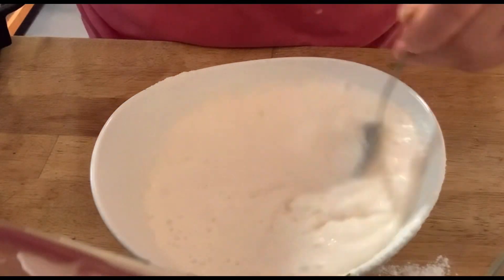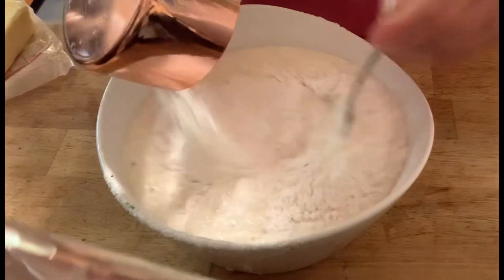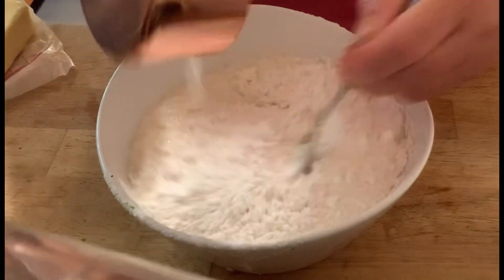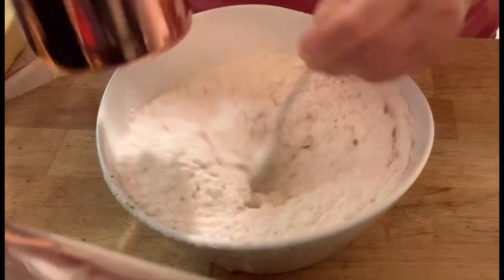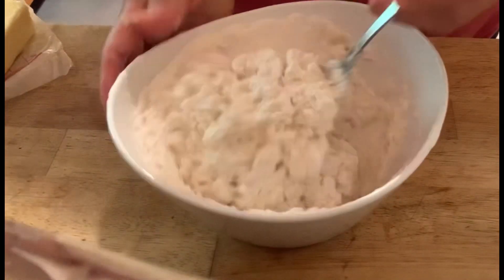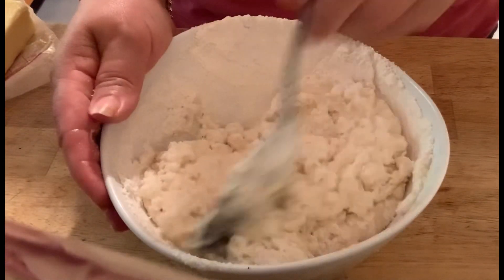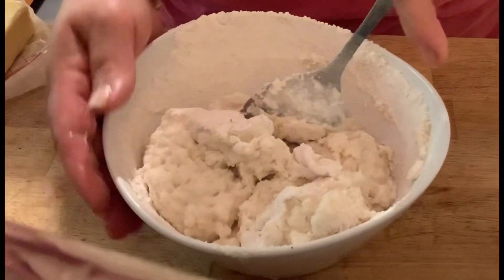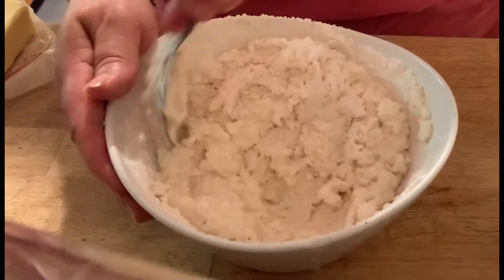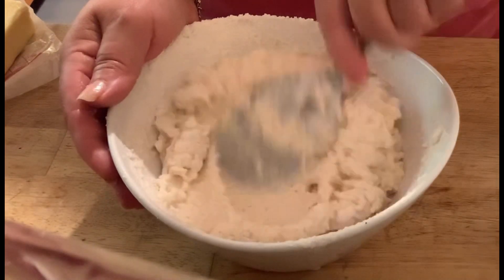You'll need a really heavy cast iron dish. Preheat your oven to 350°. Then add one cup of all-purpose white flour to the mixture as well — this is going to form our base.